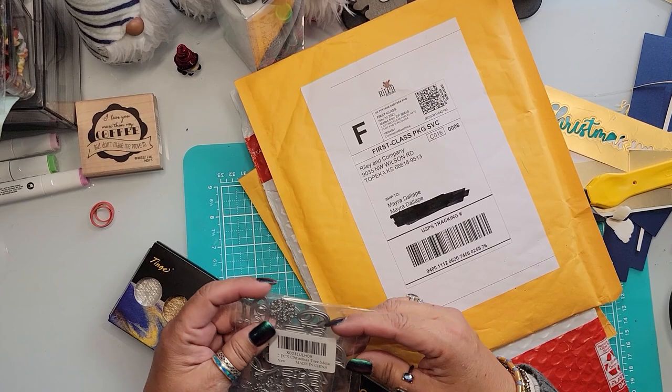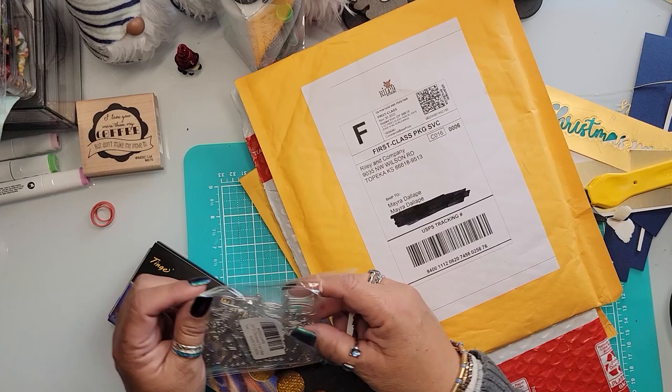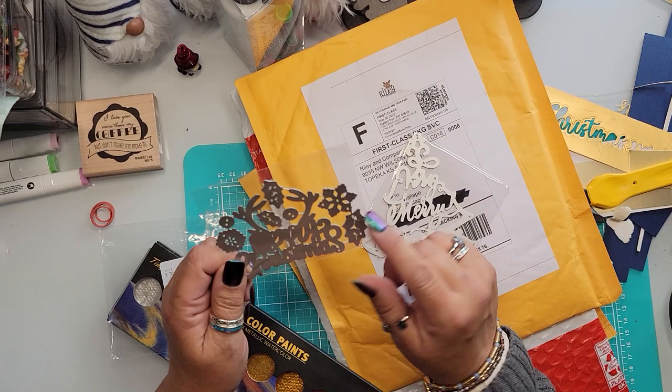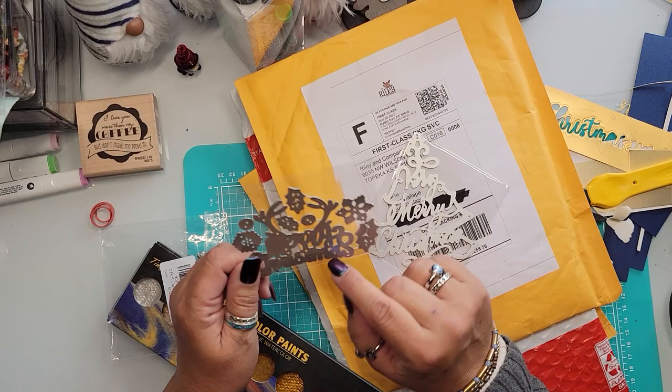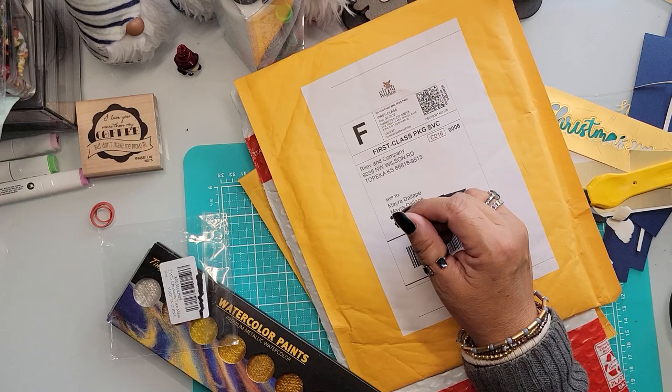You guys know how much I struggle with these packaging — holy mackerel, could they make it more impossible to open? So I have two of them. One looks like a Christmas tree but says 'A Very Merry Christmas,' and the other one is 'Merry Christmas.' It has little reindeer antlers, a snowflake, some leaves, holly berries. I thought these were very cute and priced really well — I'll link them below.